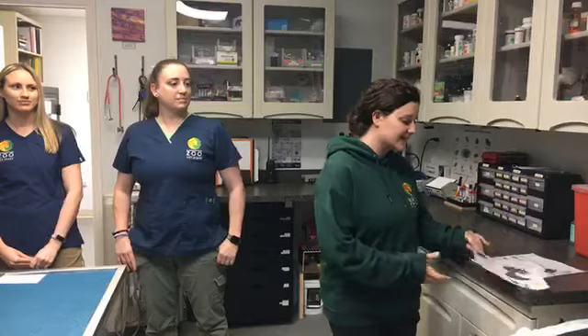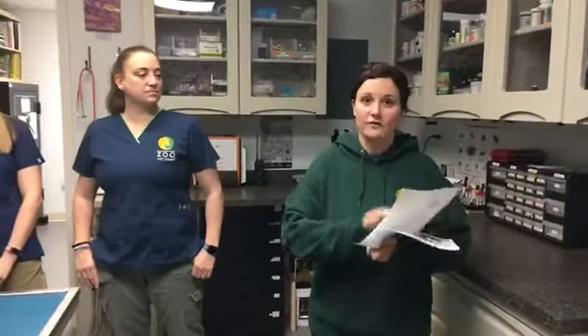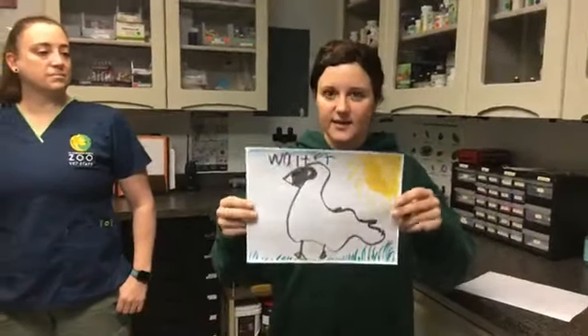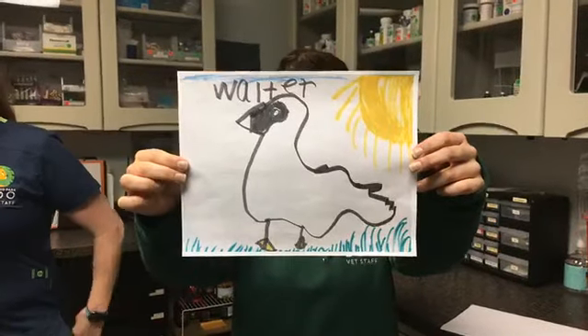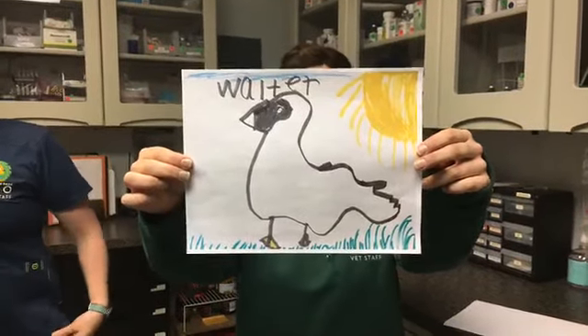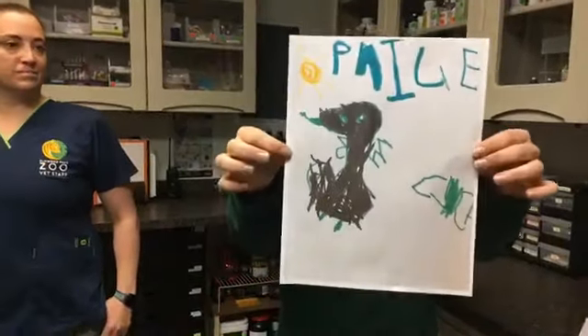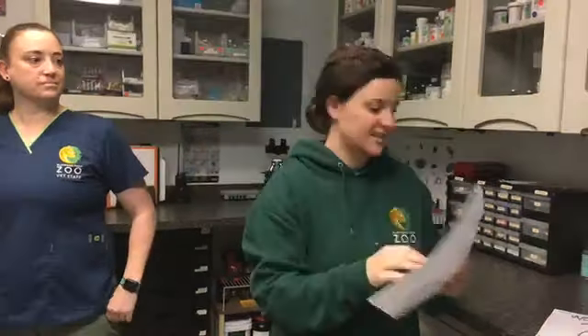Before we do that, I'm going to show you guys some really cool drawings that we have of our individual who's going to be examined, and his name is Mr. Wilson. This is from Walter — looks just like him, doesn't it? Well, you guys will see soon. And Paige. Fantastic. Thanks so much for drawing our patient, you guys.